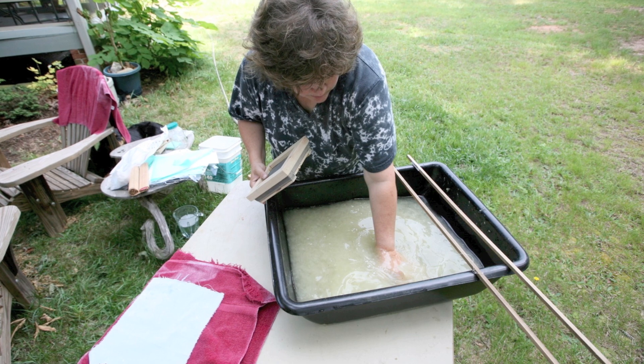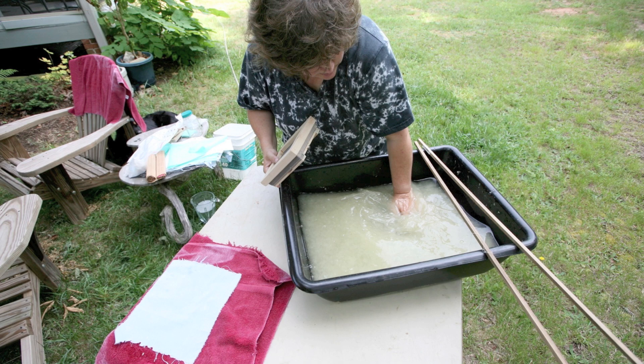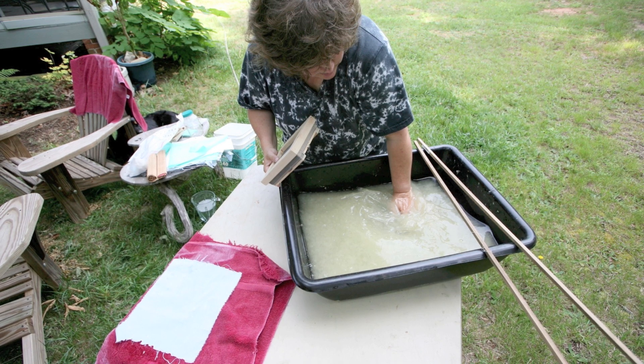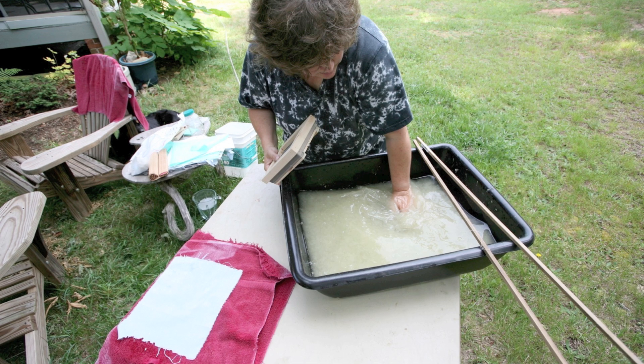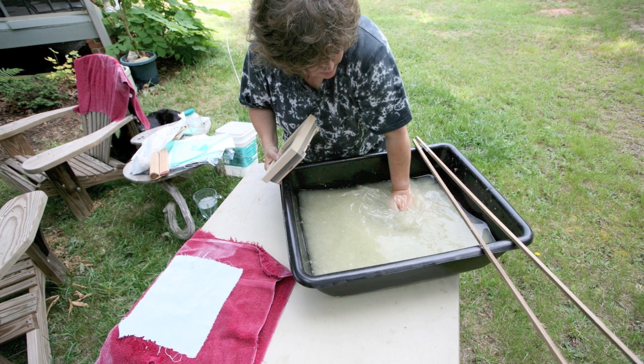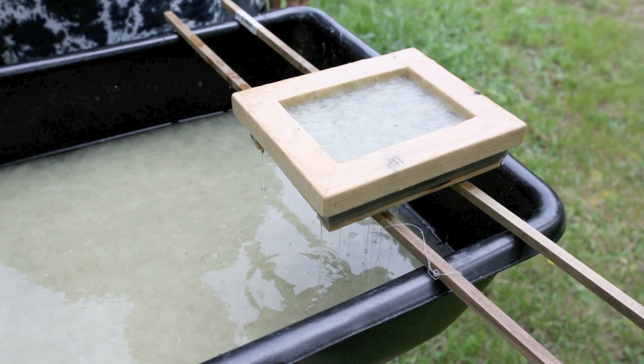Now that you've stuck with it this long, it's time for the Beauty Queen Wave. The Beauty Queen Wave is a perfect technique to make sure you don't splash the pulp out of the vat, that it remains where it can be used, and that the fibers are fully dispersed.